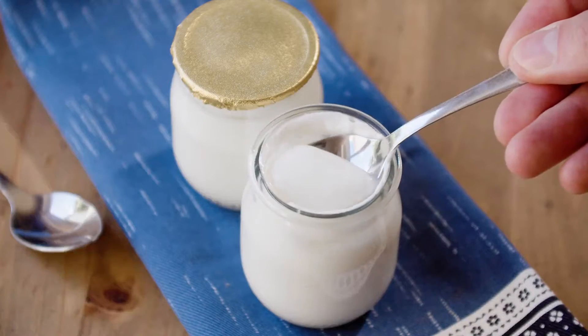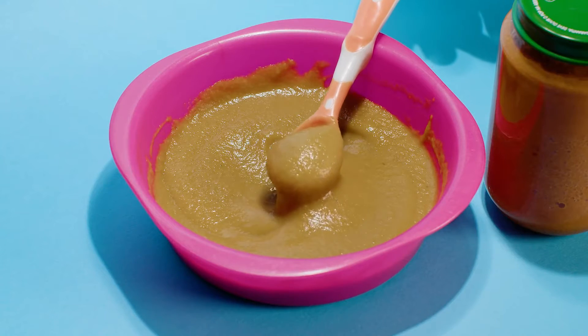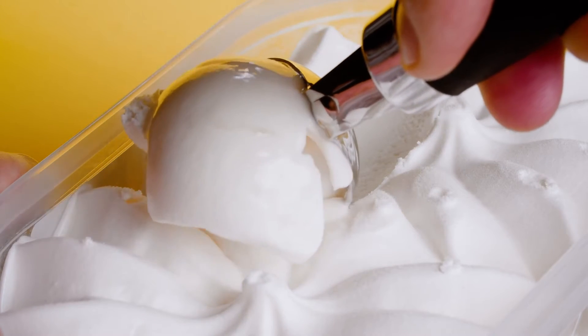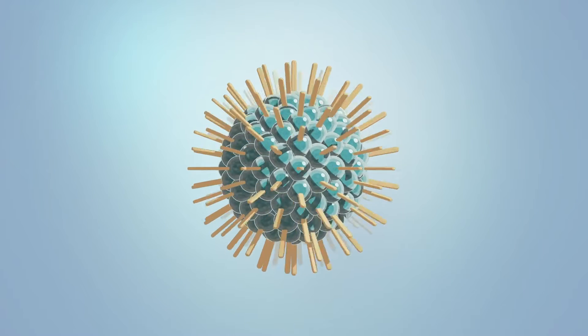Locust bean gum is a thickening and gelling agent used mainly in the food industry in products such as yogurt, fruit juices, cream cheese, sauces, preserves, and baby food. One of the most common applications is in ice cream, as it slows down and reduces the size of ice crystal formation due to its ability to bind water, improving the mouthfeel of the product.